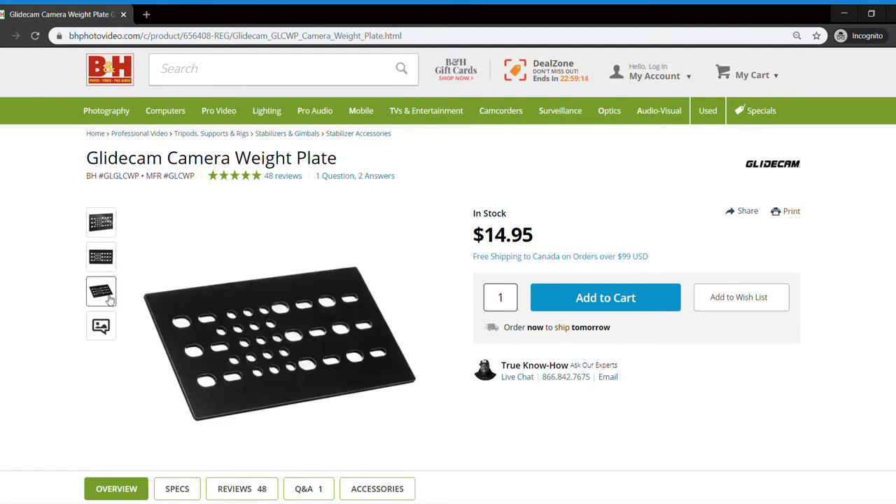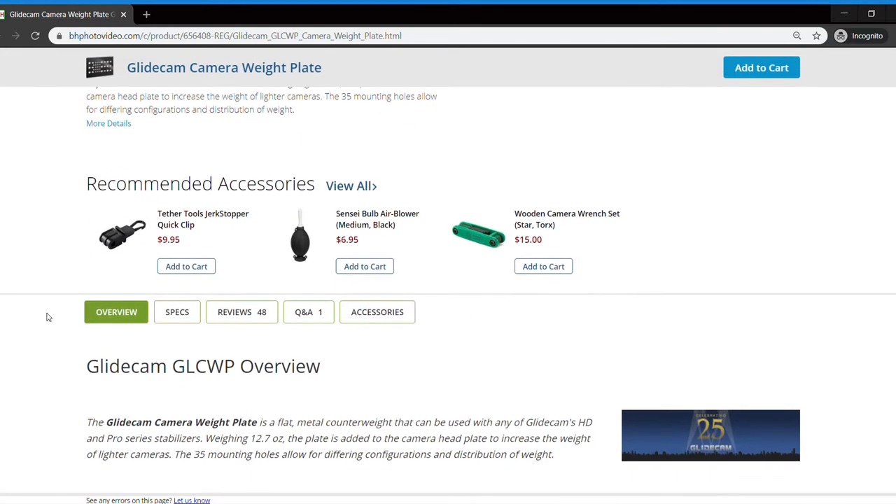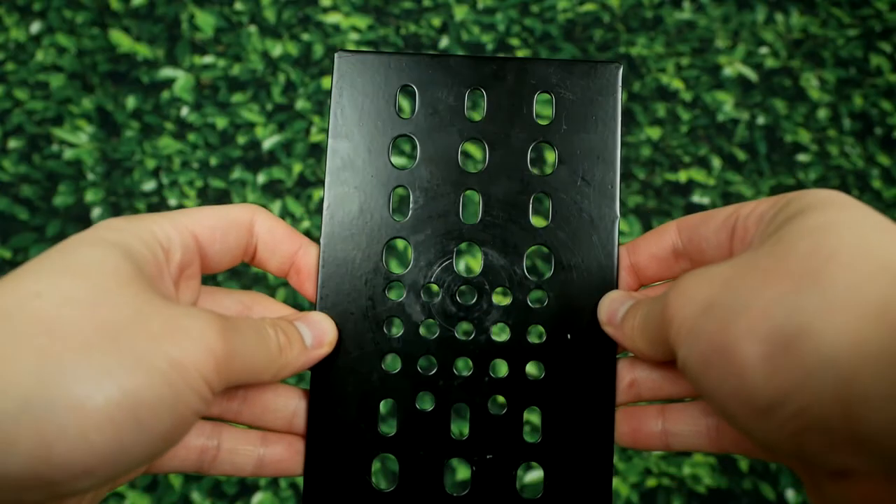Please know, I am not sponsored nor affiliated with B&H Photo Video. This product ended up being the best solution and I just wanted to share it so you can avoid the frustration I encountered.